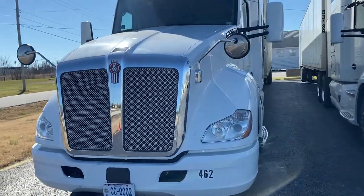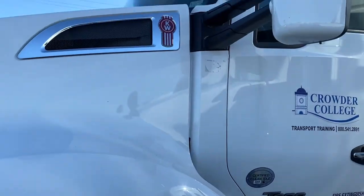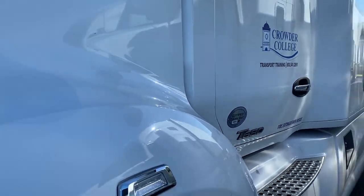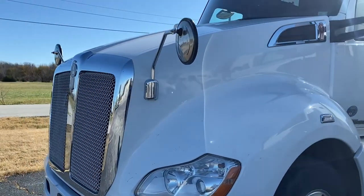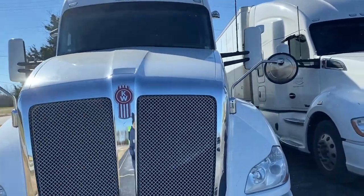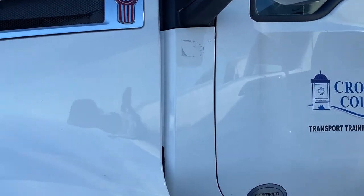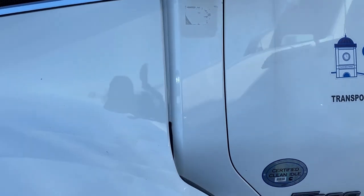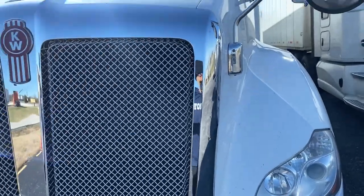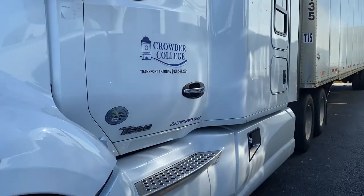I thought I'd use today productively to see how good I've gotten on the pre-trip inspection. For those of you interested in getting your CDL, after you take your permit test the next step is to get your full CDL, and one of the major requirements on the road test is knowing how to do a pre-trip inspection. I'm going to go through the CDL pre-trip inspection, which means I'm not going to inspect every single piece of equipment like you normally would.